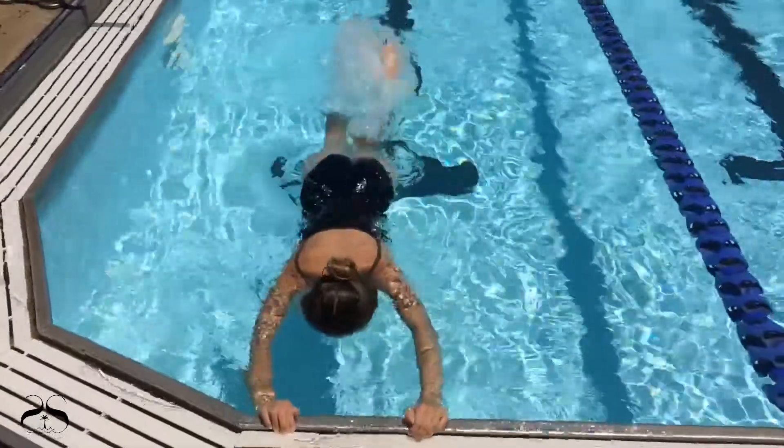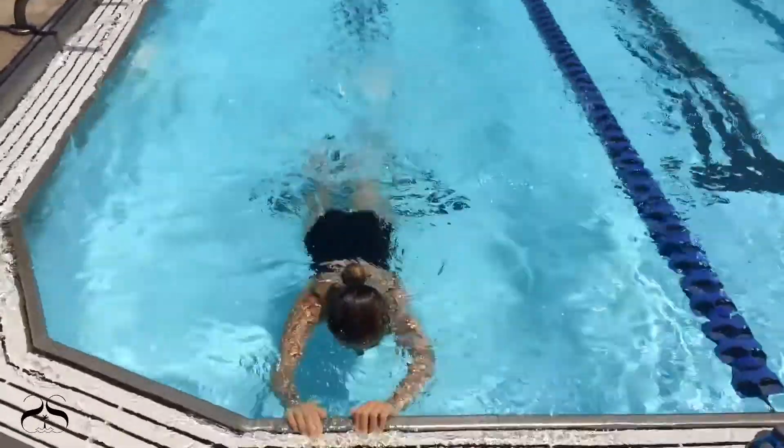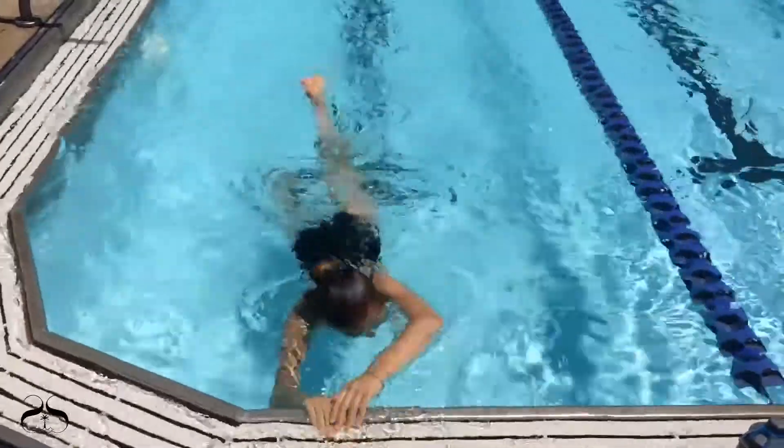Then direct the swimmer to kick freestyle with the head submerged and stroke every five kicks — for example: five kicks, left stroke, five kicks, right stroke — one time for 30 seconds.